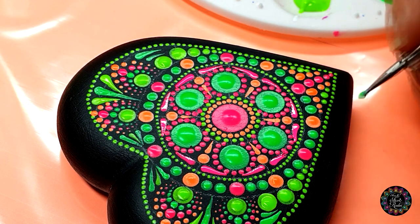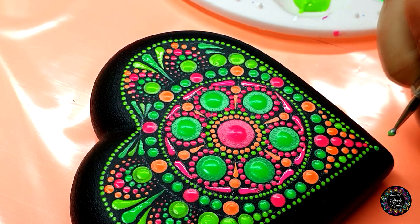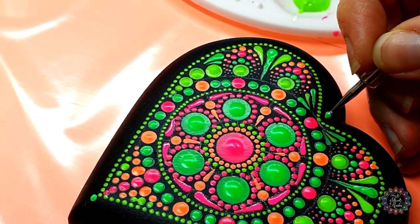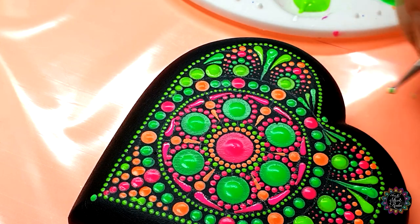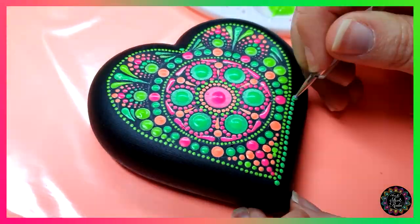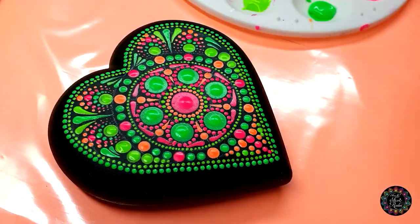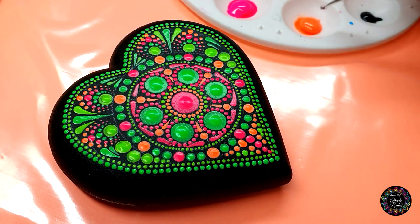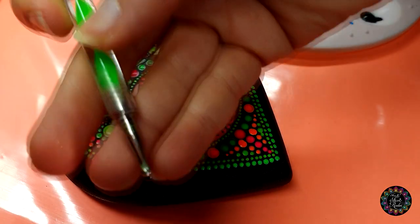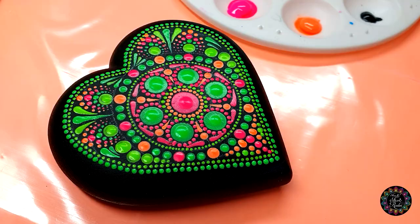With the big ball side of the white tool and color number four, I want to dot another frame all the way around — I want these dots to be slightly larger. I'm doing my top dot and bottom dot first, then filling in the space in between. Then I'm going to do another frame in color number four with my blue tool, big ball side, and then one more with the green tool, big ball side, in color number three. I'll do all of this in super cool mode — see you after!